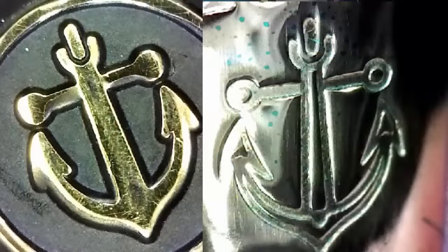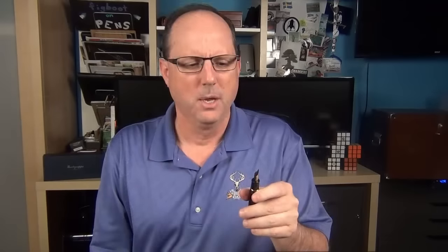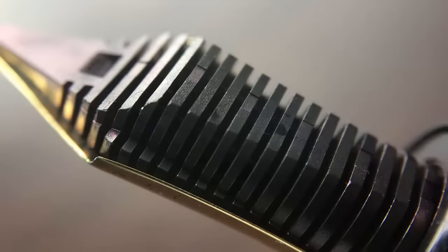Something I thought was interesting was that the anchor on the nib is different than the anchor on the finial. Here you can see them side by side. The one on the nib has raised sections throughout the anchor, as well as a more pronounced fluke — the two little arrowhead-shaped pointy things on either side of the anchor. Also, the one on the nib has holes through the end of the anchor's stock, which is the bar going across the top. And then here's a look at the plastic feed.